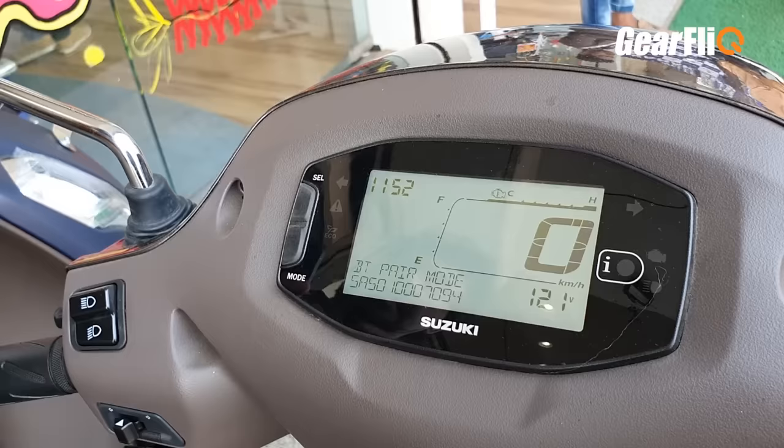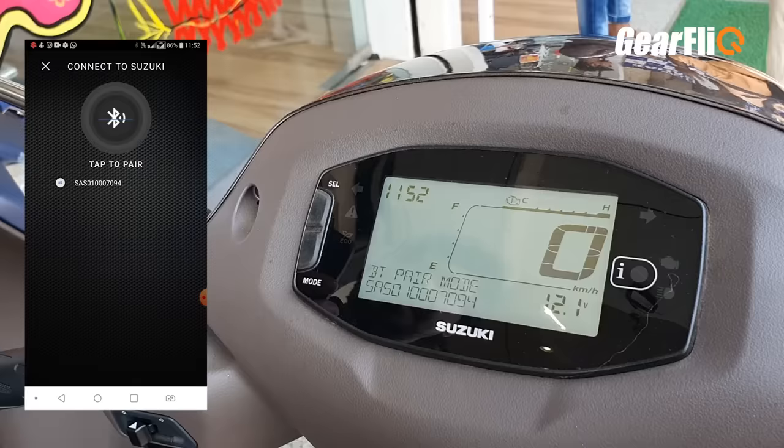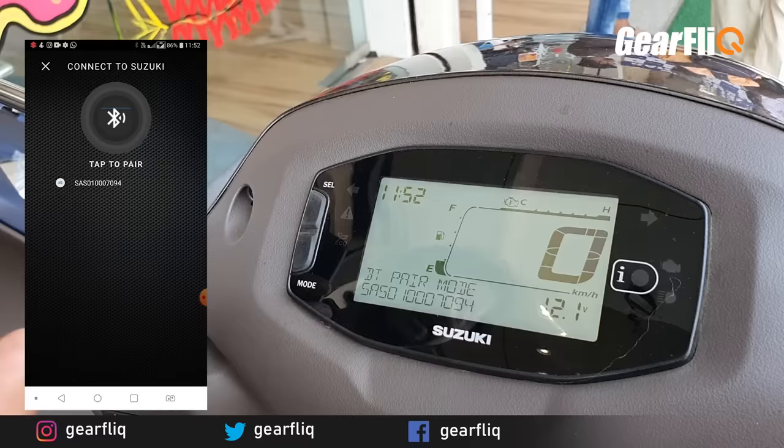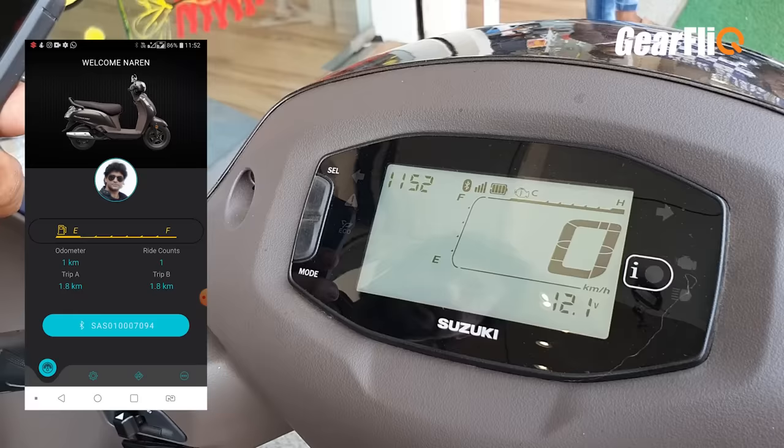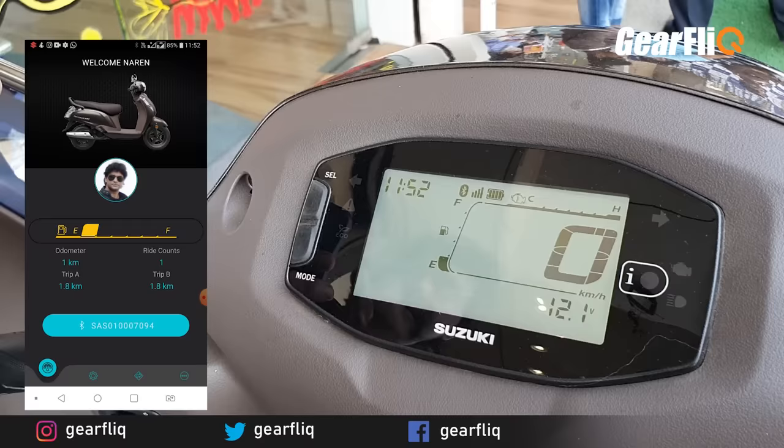There is an app called Suzuki Ride Connect, which you can download from the Play Store. Once downloaded, you have to pair it with the instrument panel. I started pairing and the app is now showing connected — it says 'Welcome rider.' The app is connected and here I have created my profile.